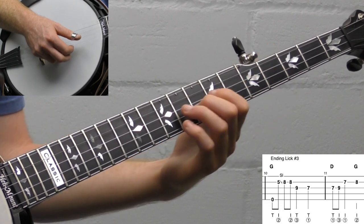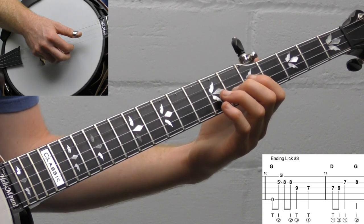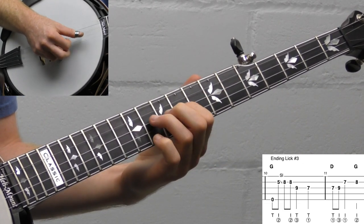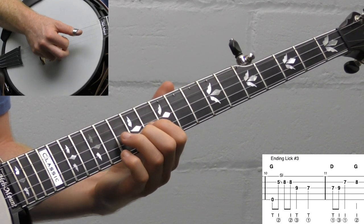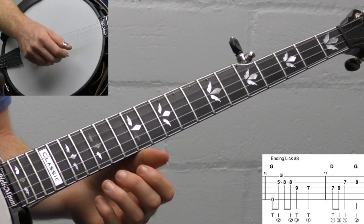You don't have to actually slide all the way from back here — you can slide anywhere as long as you get up to the right note. You can just play it wherever you want. That's a fun one. So that's lick number three, let's move on.